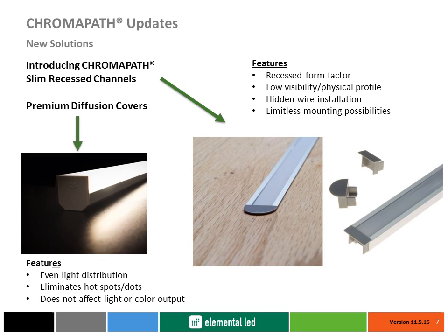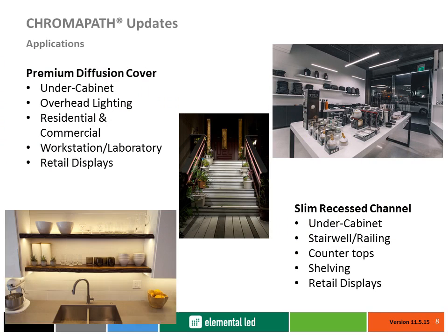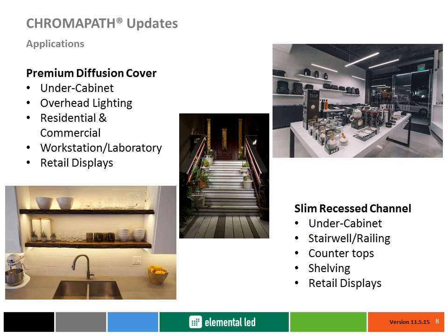Premium diffusion covers utilize unique materials and design structures to not only remove LED hotspot reflections, but to also not interfere with the light and color output, including beam angles and light distribution. Both Chromopath slim recessed channels and premium diffusion covers' patented features allow for numerous applications that were once not possible.